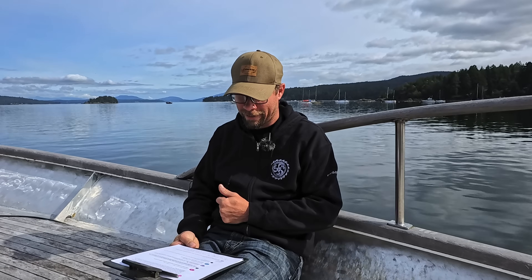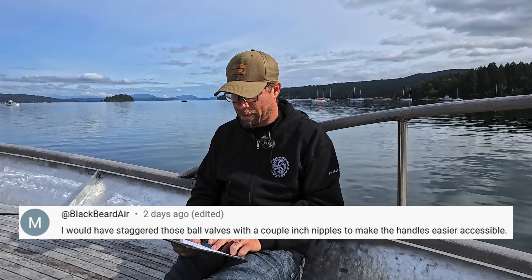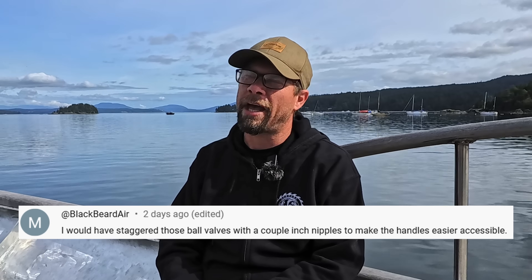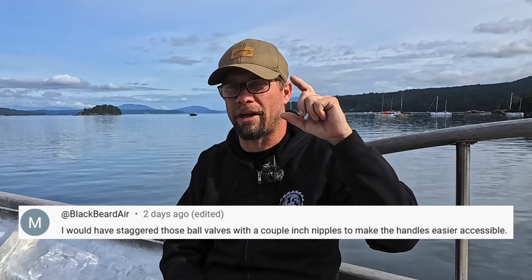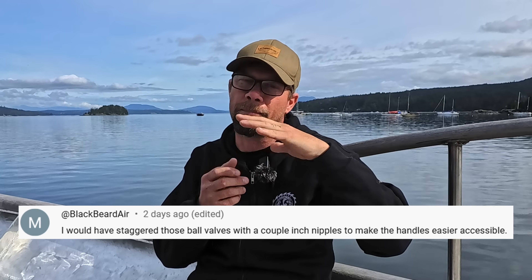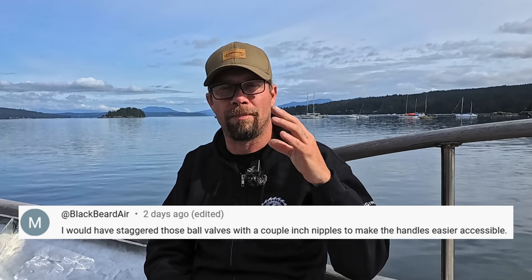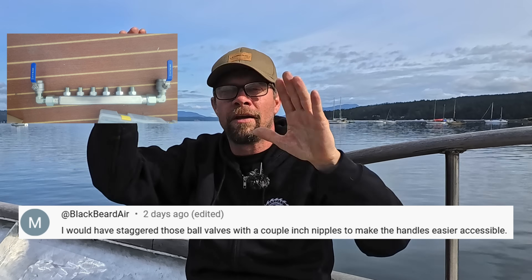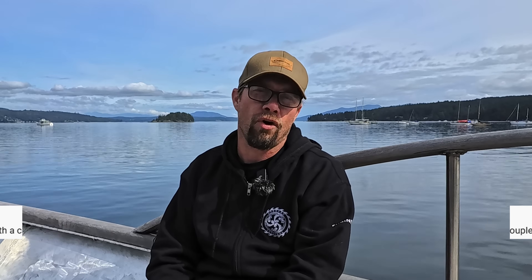And now it's time for the comment of the day. Blackbeard Air says: I would have staggered those ball valves with a couple-inch nipples to make the handles easier to access. Excellent idea — I wish I had thought about that when I was doing the build. The threads on the manifold side were BSPP, so they were adapters, and I would have had to figure out something with a coupler and another nipple. But the point is great — staggering the valves so they're not all right on top of each other would have been an enormously good idea, and I likely could have assembled the whole thing without having to disassemble each separate ball valve.